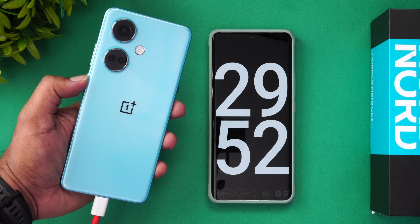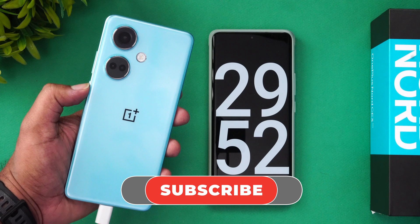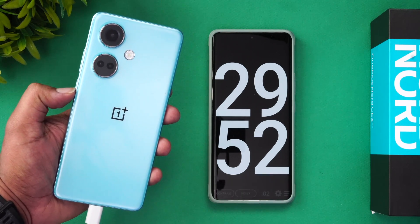This is the OnePlus Nord CE3 with its large 5000mAh battery and 80W charging. Hope you enjoyed watching this video. Hit that like button and subscribe for more videos. Thanks for watching — hope to see you in the next video. Have a great day!